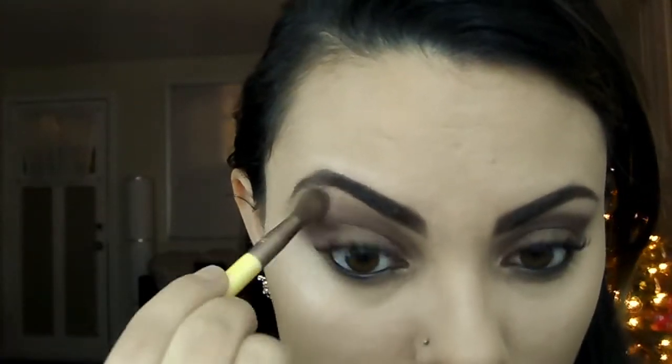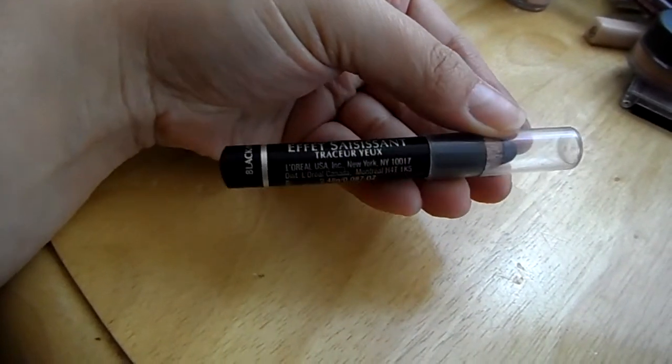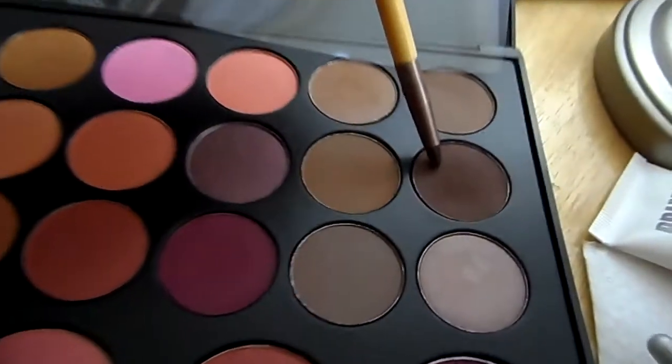Next I'm going to take this cream color and apply that on the brow bone, and just blend out those shadows — make sure there's no harsh lines. Then I'm going to go back in with my black eyeliner and this purplish brown color from my BH palette and apply that on my lower lash line.